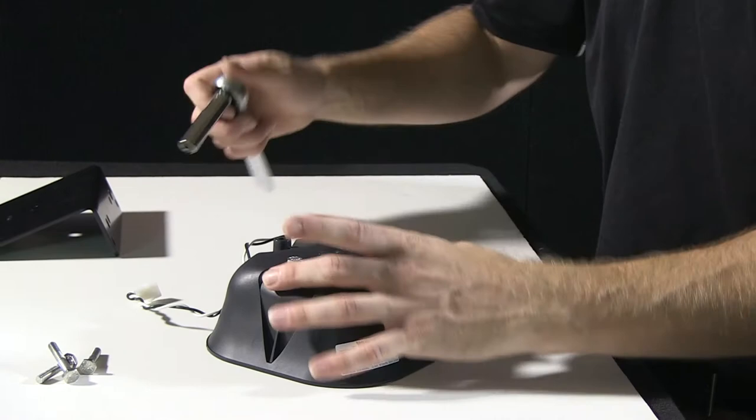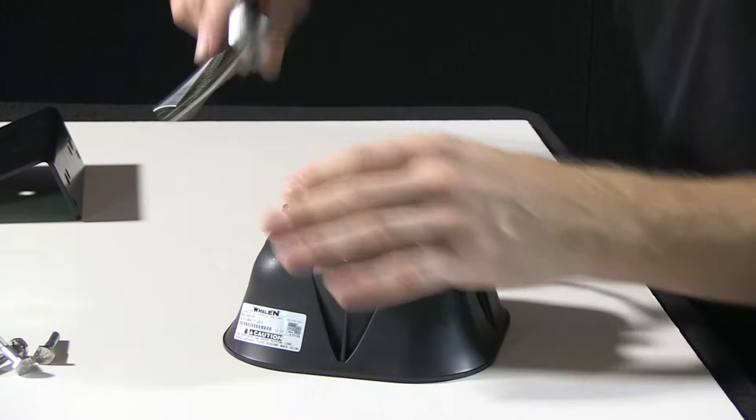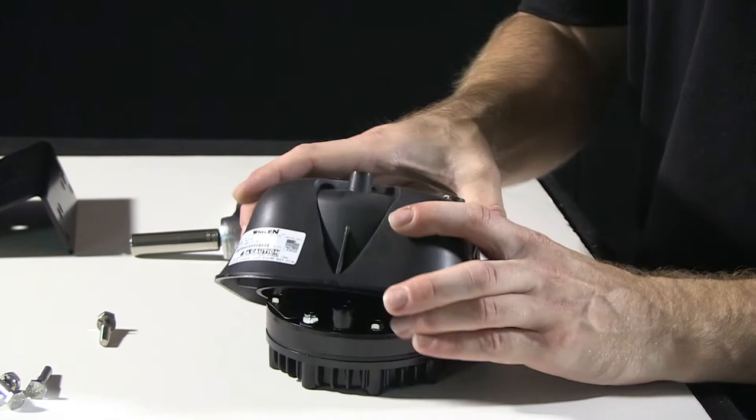Go ahead and remove the bracket. To free the driver portion here from the housing, remove the fourth bolt. So with the bolts removed, I can now separate the driver and the polycarbonate housing.